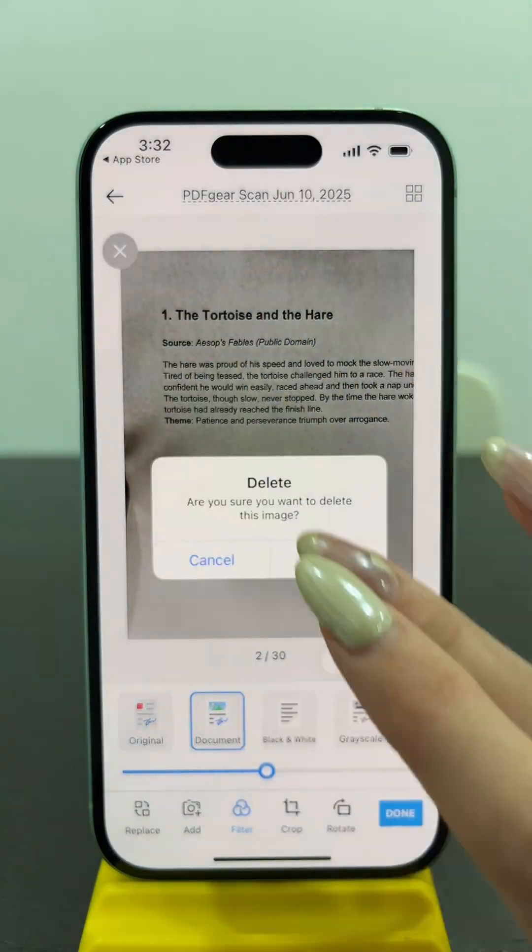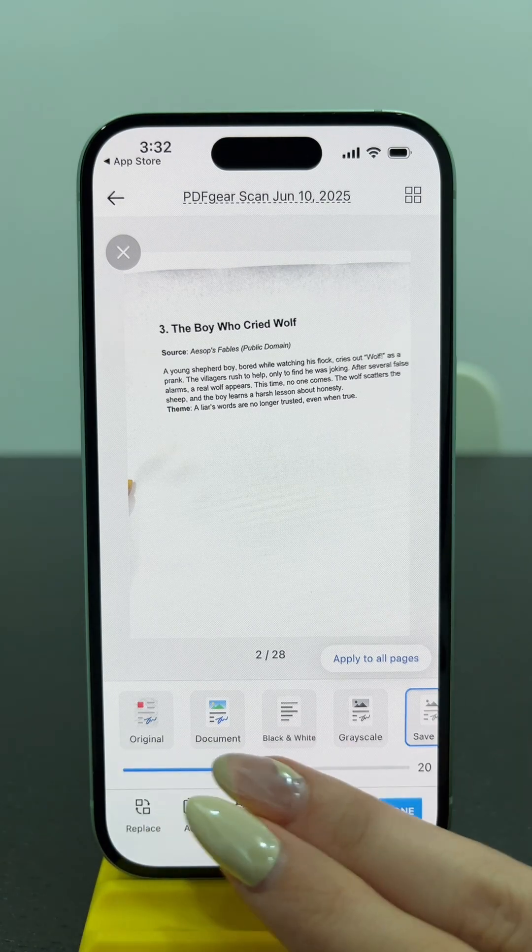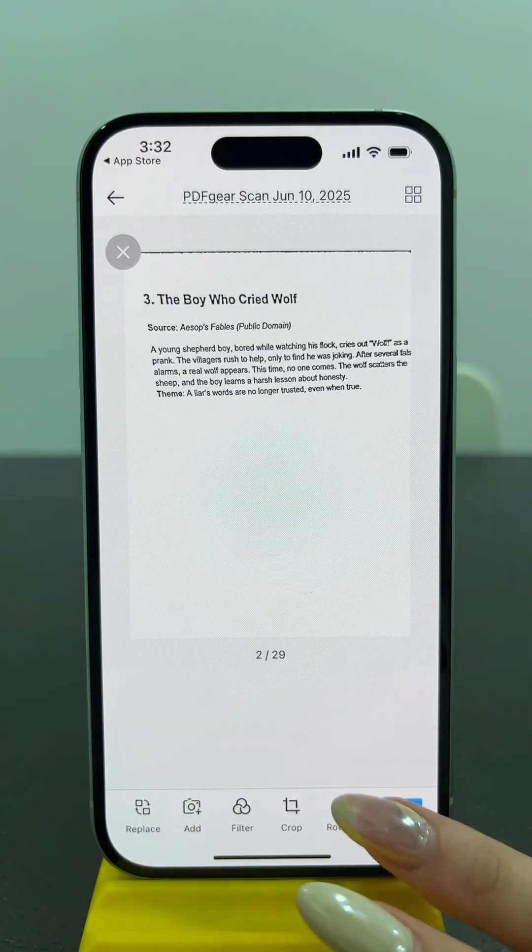The filters are free to use. You can delete, replace, add, crop, or rotate pages and adjust filters. All of these editing tools are free to use.